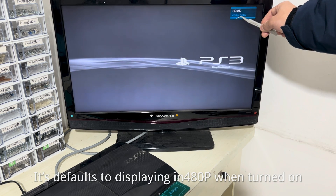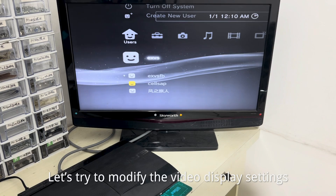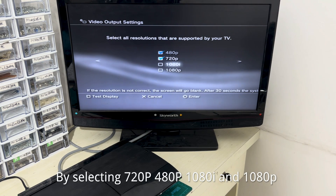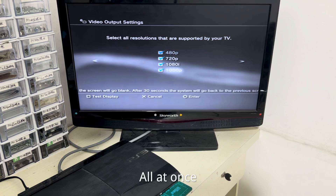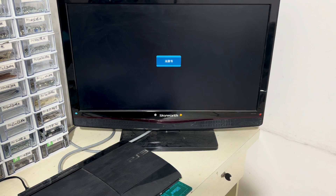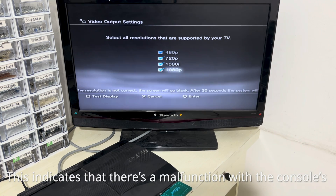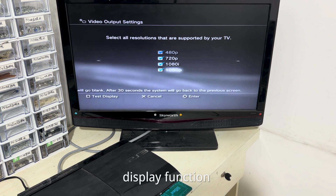As you can see, it defaults to displaying in 480p when it's turned on. Let's try to modify the video display settings by selecting 720p. Let's wait a moment. And it reverts back to 480p. This indicates that there is a malfunction with the console's display function.